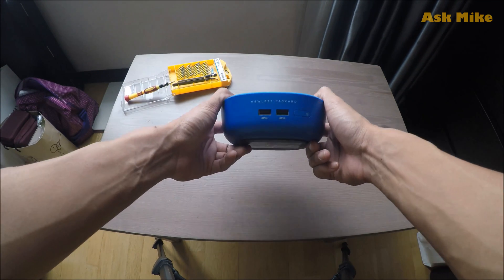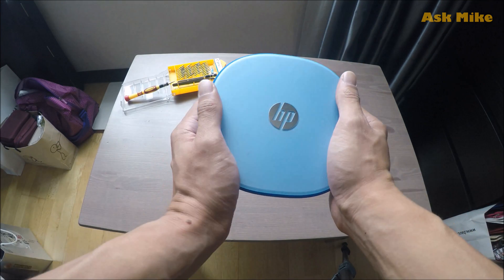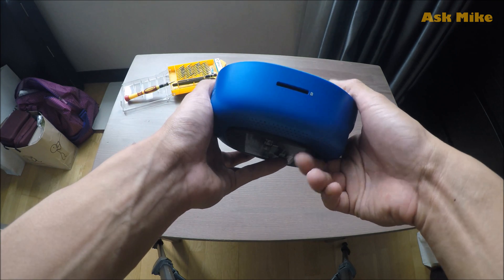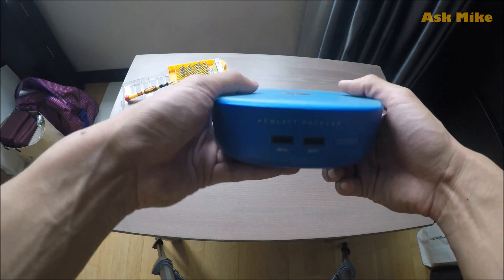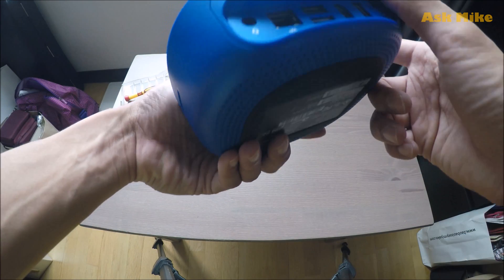Today I want to show you how to do upgrades on your HP Stream Mini. This is one of the best mini PCs that I have bought. It is actually pretty cheap — less than $100 when I bought it. It has all the ports that are needed, which is quite cool.